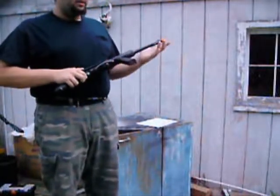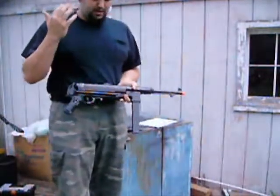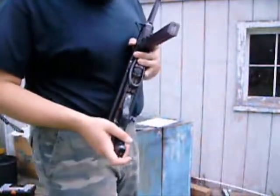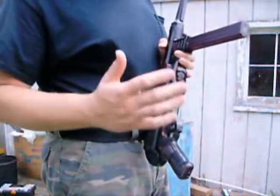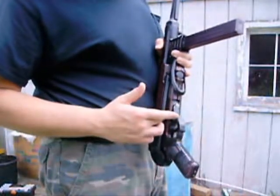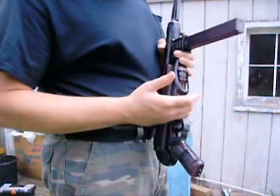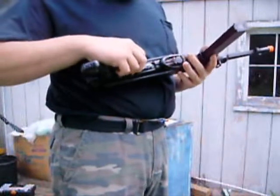I ran into a few problems. When I pulled this out — I was shooting it for a while, I sat down, and I noticed there was a hairline crack on the gun stock.